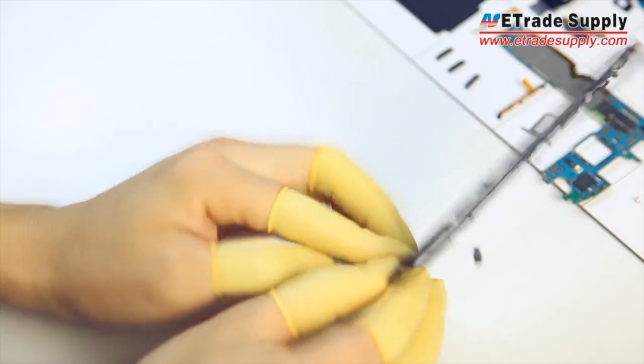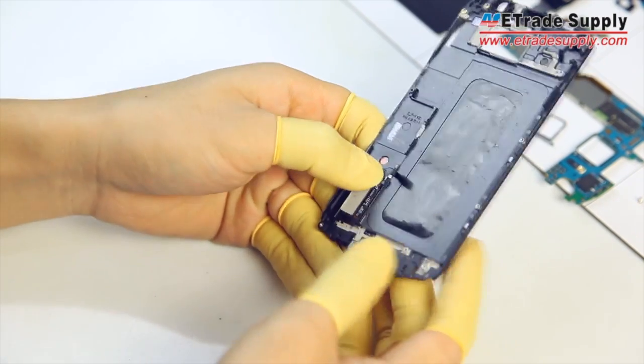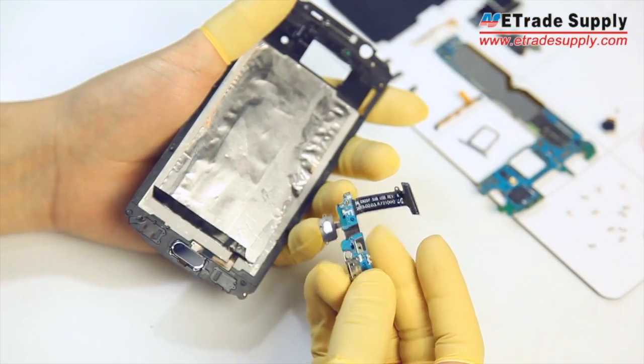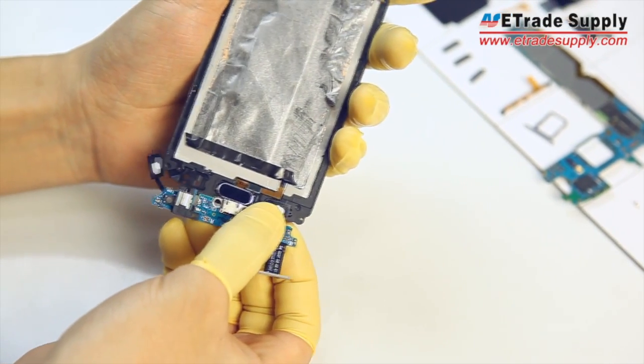Now flip the device over and press the flex cable back into place. With the home button in place, hold the USB port back in. First reattach the soft key LEDs, then roll the board back up and make sure everything is stuck back into place.